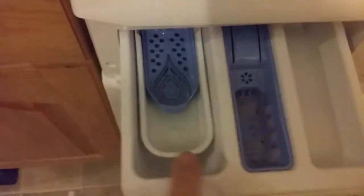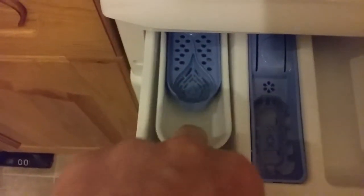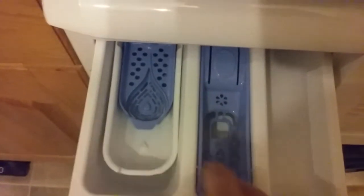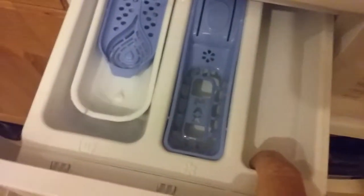It has a drawer here. The main section is for the main wash. There's a liquid inset tray — it's loose. This one is for fabric conditioner, and this one is for pre-wash.